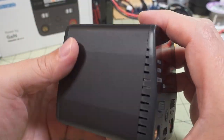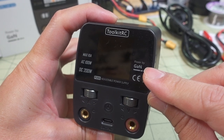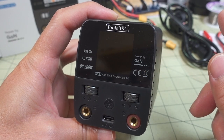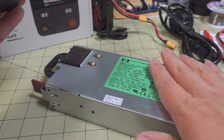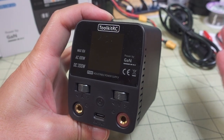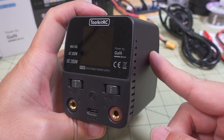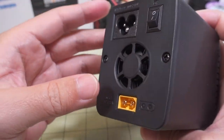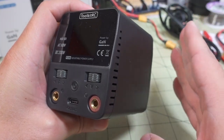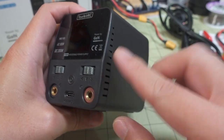The reason this is so tiny is it's based on GAN technology — gallium nitride. Instead of being silicon-based like most other power supplies, all the switching equipment inside is gallium nitride-based. Apparently that's more efficient, so you get less losses when switching from AC to DC power internally. I don't think this applies to the DC input — only the AC switching — which makes this a lot smaller.